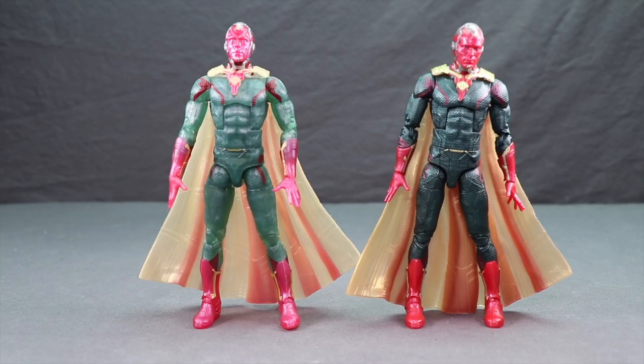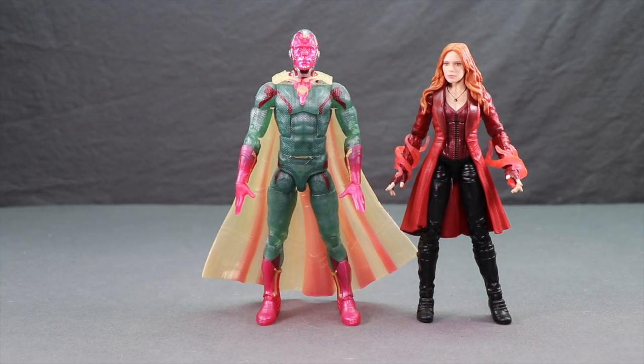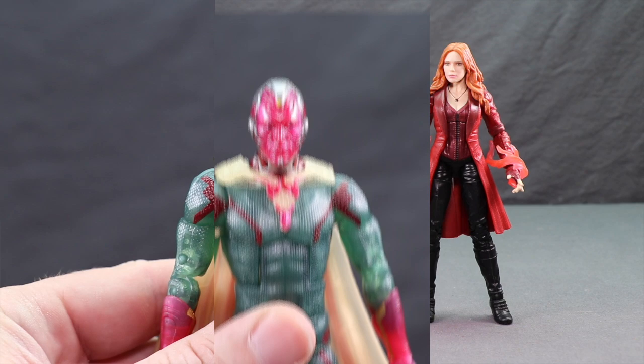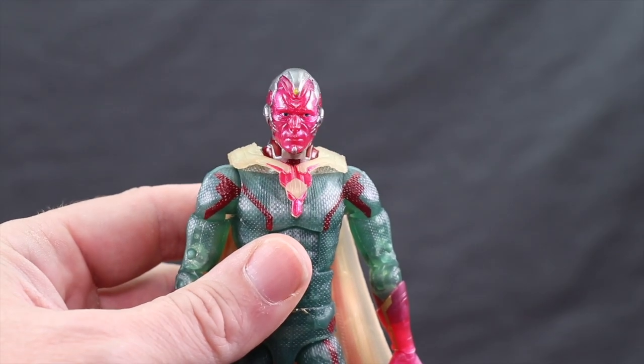Here's a comparison of the original Vision figure with the new one, and here's a comparison of the Scarlet Witch that came with the previous Vision. Even though this is essentially the same figure as the previous one, I will go over the articulation real quick.